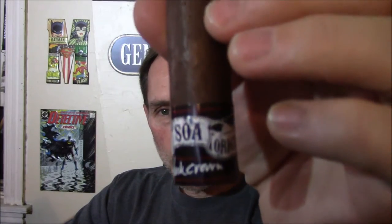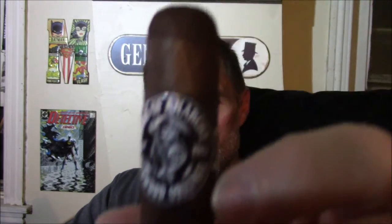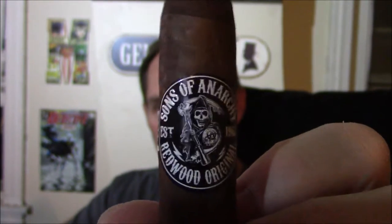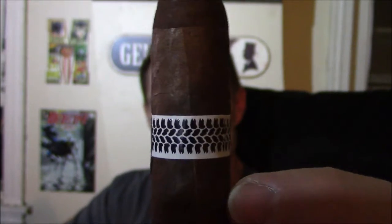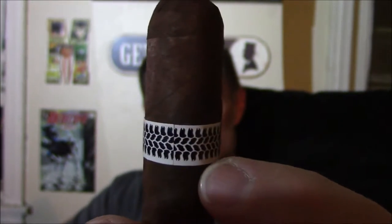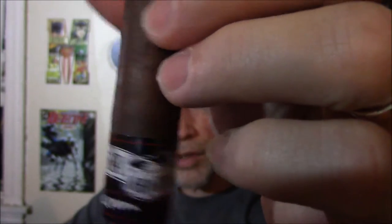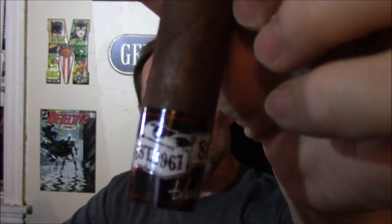This cigar, as you can see, has two bands. One with the Sons of Anarchy Redwood Original, Sam Crow emblem, a nice tire track across the back, and then the bottom one says Established 1967, Sons of Anarchy Original, and it says Black Crown. So I'll take that bottom one off.